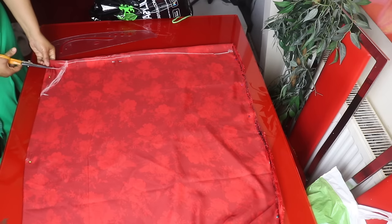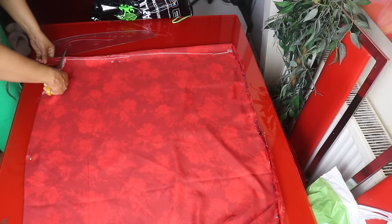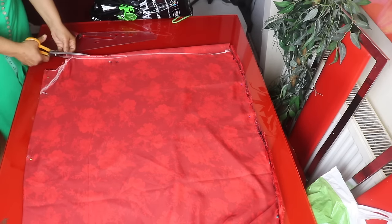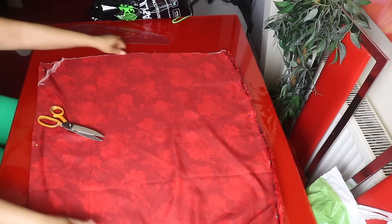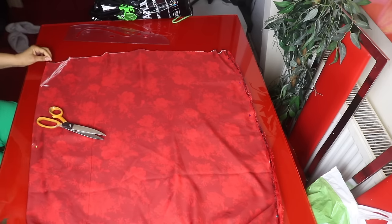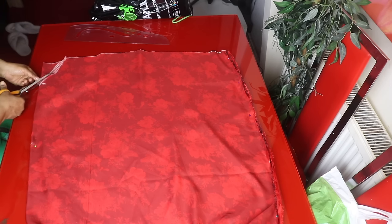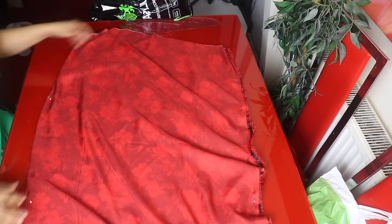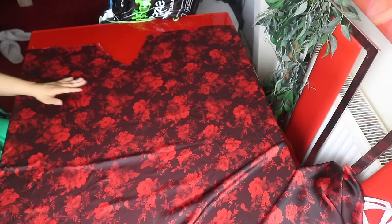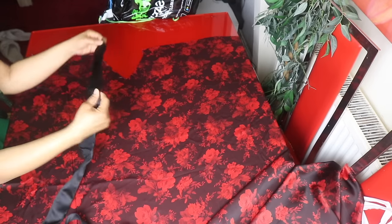We bring the front neckline out and cut it out. I'll bring the front part out — so guys, this is the front panel. I will be adding a strap here at the midpoint; I will sew it on the wrong side.